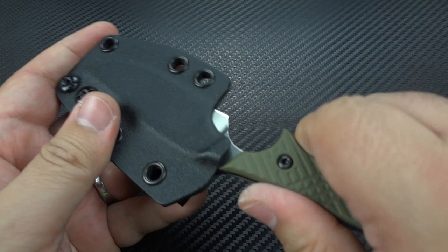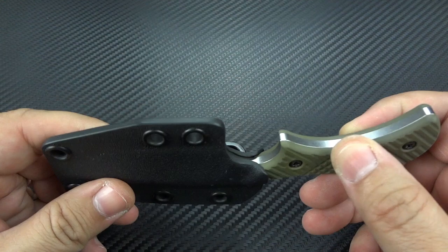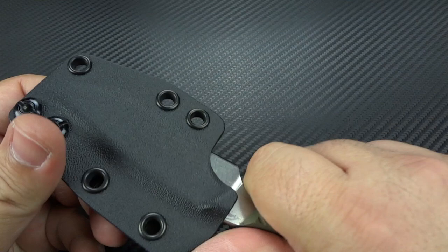It locks in with authority — it's not going to come flying out on you. So even if you just want to run a lanyard through here and carry it as a neck knife, it's on the larger side for a neck knife, but it's not too big for a neck knife. You could certainly just take the clip off, run your paracord through there, tie it behind your neck, and boom, you're done. Or a ball chain.